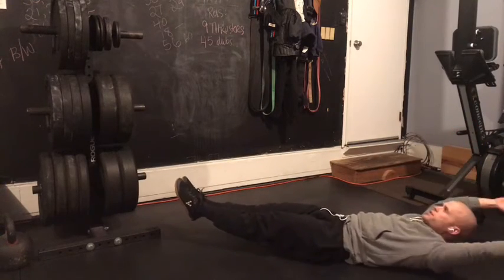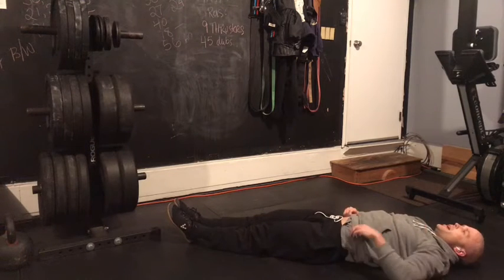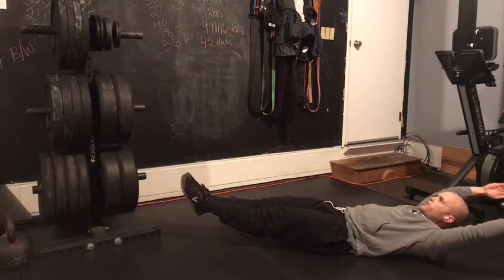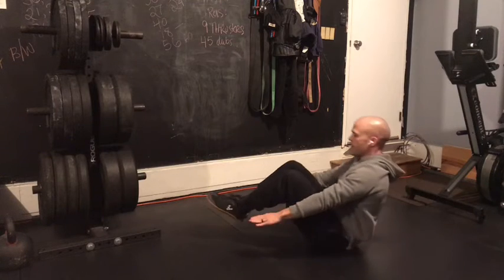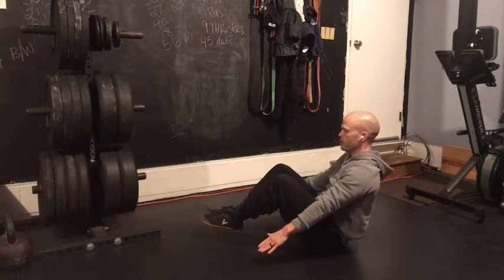If you find yourself bending your knees or losing that low back contact when you're on the ground, then let's go for a tuck-up. You still need to be able to hold that hollow position. Keep your hands off your legs and off the ground at the top, and try to keep those heels off the ground as well.